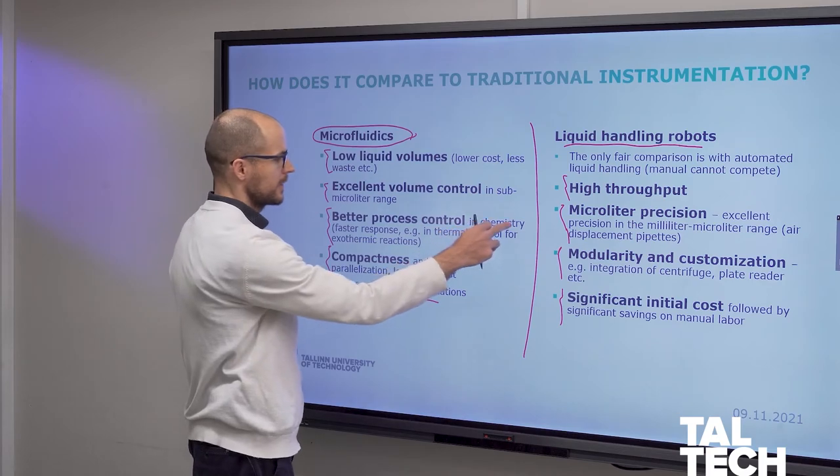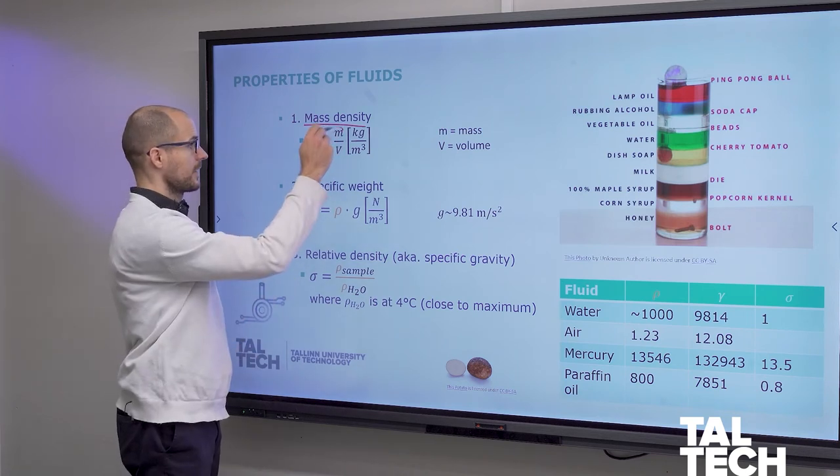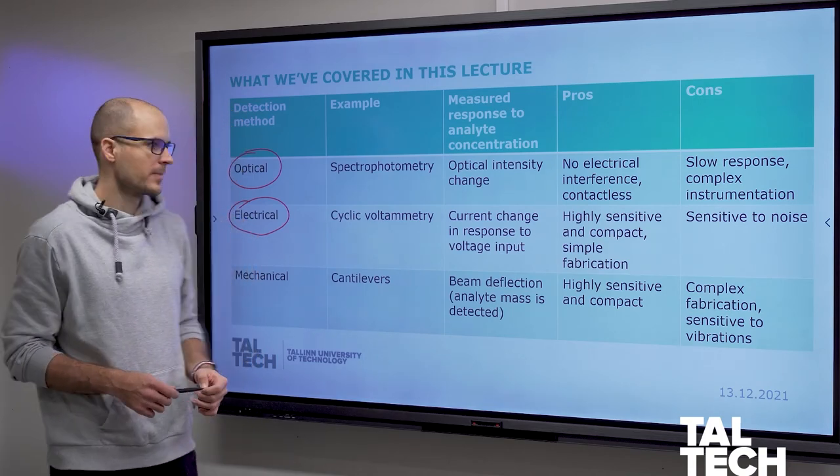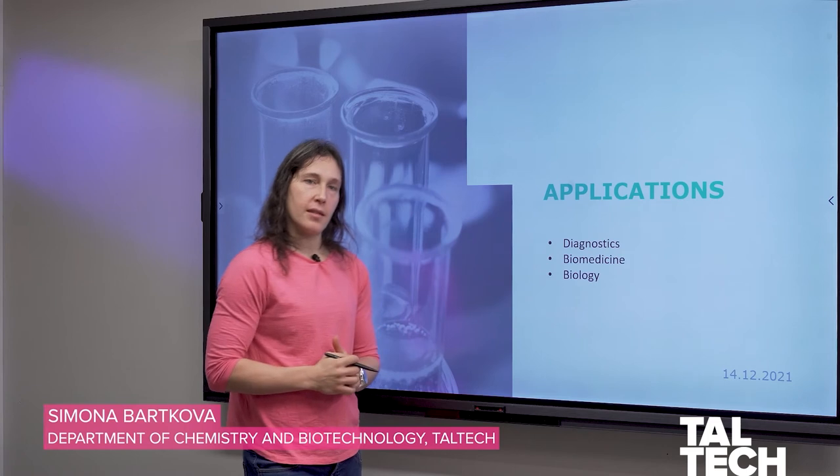The first module is on basic theory and elemental fabrication technology. The second module is about advanced theory, primarily fluid mechanics and mass production. The third module is about sensors and actuators and the networks of these. The fourth module is about applications of this technology in bioanalytical or chemical analysis settings. Each module will be concluded by a seminar where students present mini reviews of a chosen topic, and this will constitute 40% of the final score.